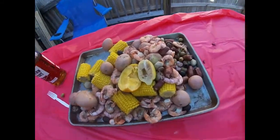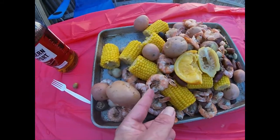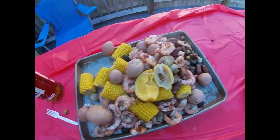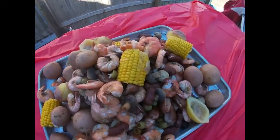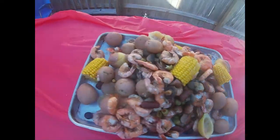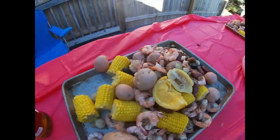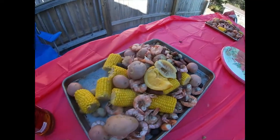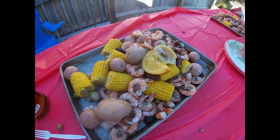Here's the end product — got good shrimp, good mushrooms. That's what's up right there. Hope y'all enjoyed the video. Like I said, everybody does it different, but I just figured we'd post a little video because we do this quite a bit.